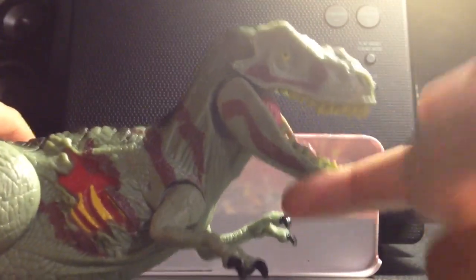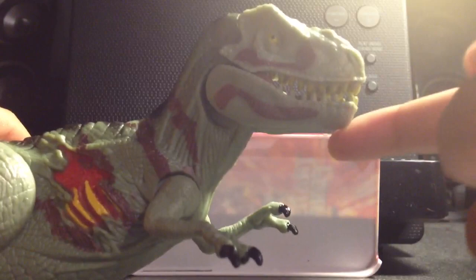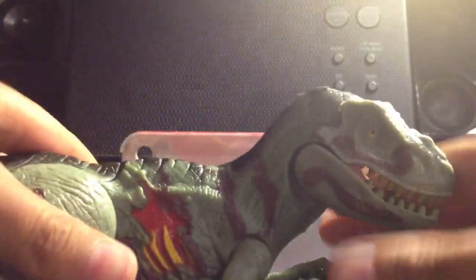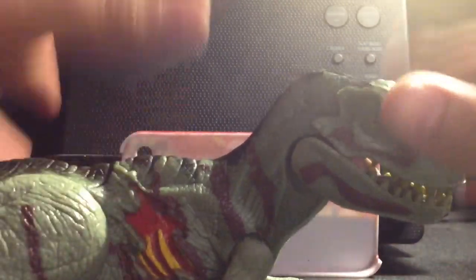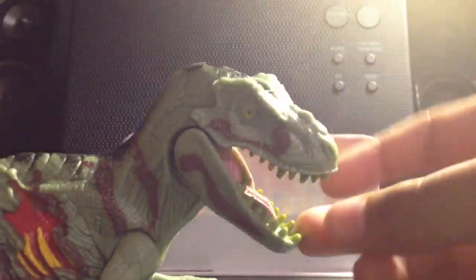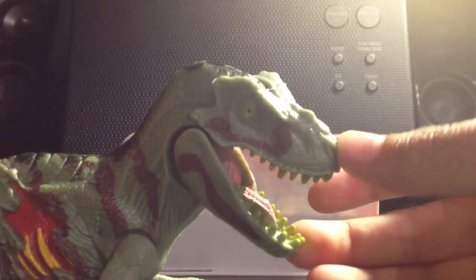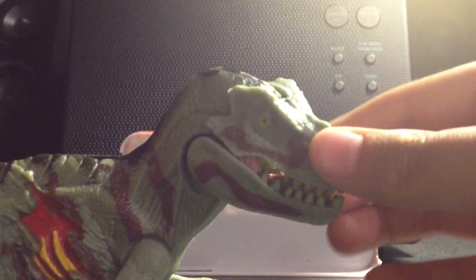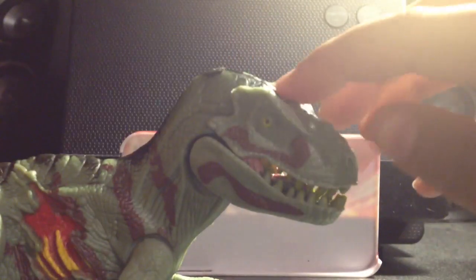Hello, today we're going to do a video review of Jurassic Park Tyrannosaurus. So as you can see, I got a new background sort of thing, I got a new sound system - I traded it for the old one. This is my first video review in a long time, so enjoy.